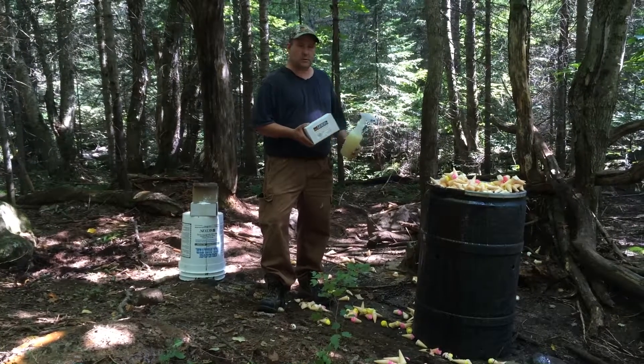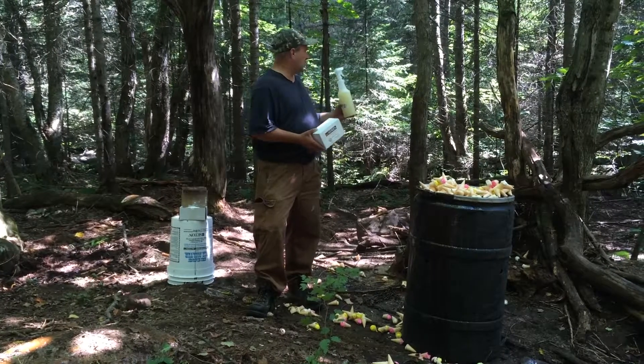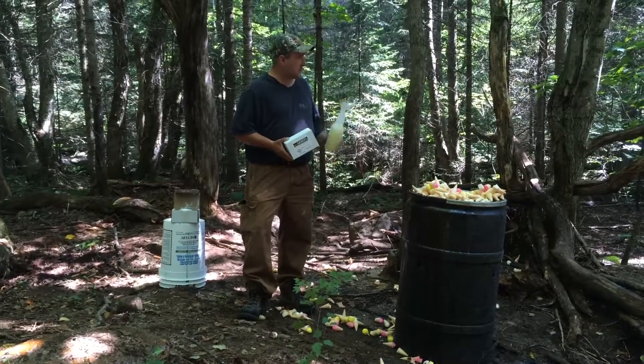One thing about this barrel is when we got here today, it was missing. We actually thought it was stolen. We went down, bucked on the river, went down the river, and we found it way down the river. The bears actually broke the chain and took it down the river.